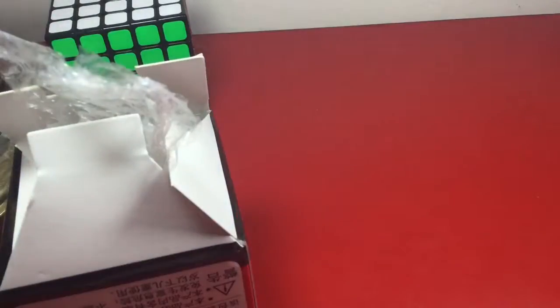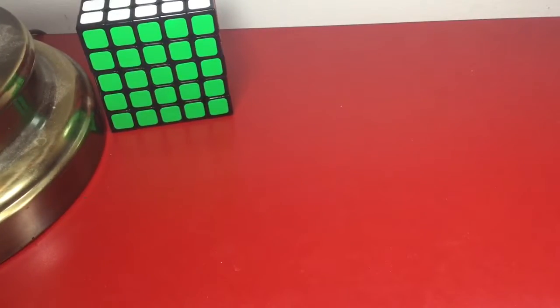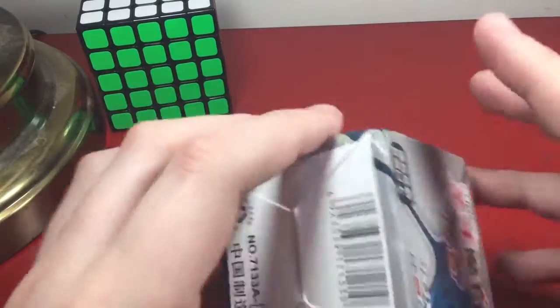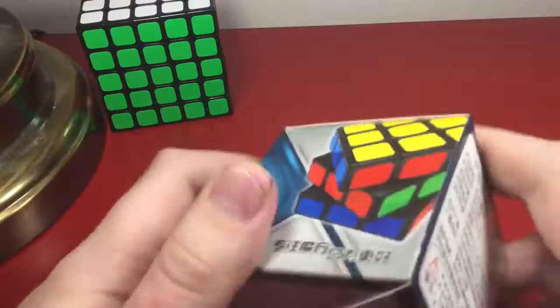Let's move on to the next cube, which is another Shengshou cube. I do have other videos coming out today because I got dollar store cubes — and you must be yelling at your screen right now. I'll actually show those and they're actually pretty good. The next thing we have is a Shengshou Legend, so let's get into it.